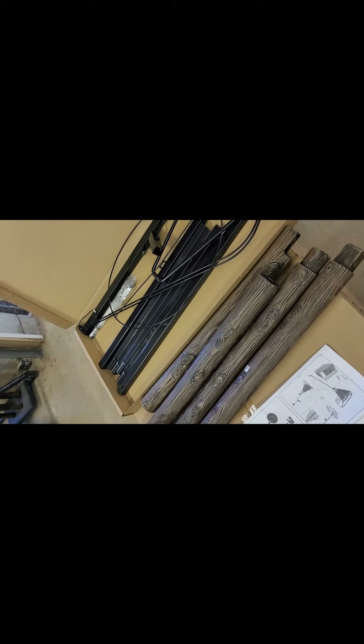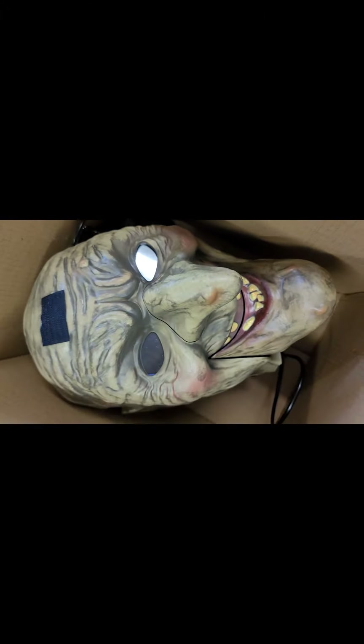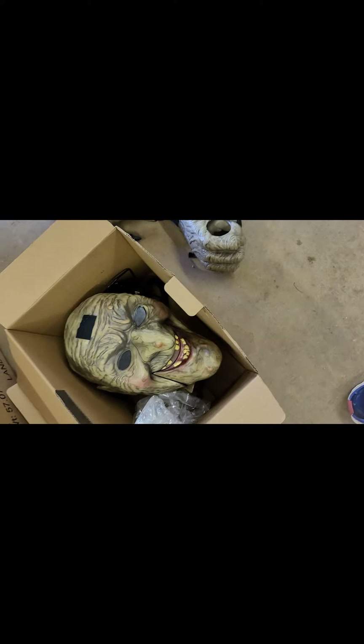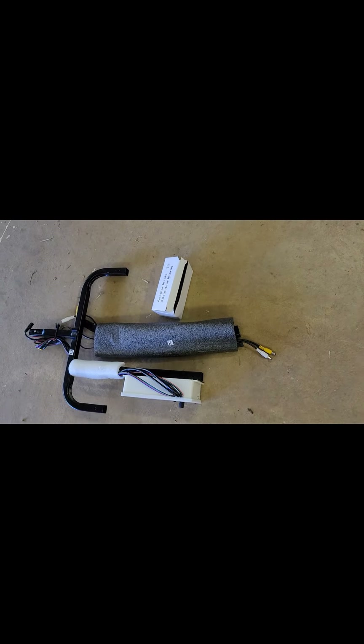I opened the box inside the box and here's what I got: the poles for the broom, the instructions, her head. I like her head - I saw one put up at Home Depot and I loved this prop from the beginning. Seeing it in person really solidified it. This is ten times better than the werewolf. Here are her hands - this was all in a separate box. Starting to get a little intimidated. Here are her clothes. Here's her base.